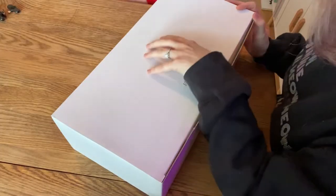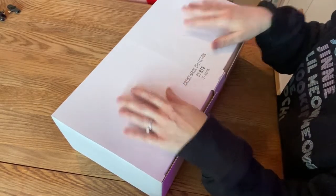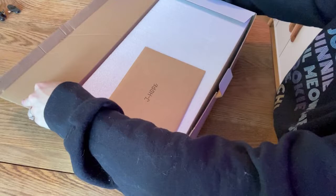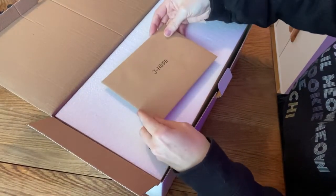Let's get into this thing. First, it does have like an embossed Hope Pots on the packaging, which I think is pretty cool.